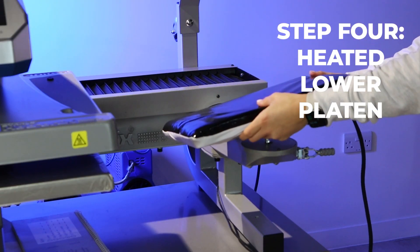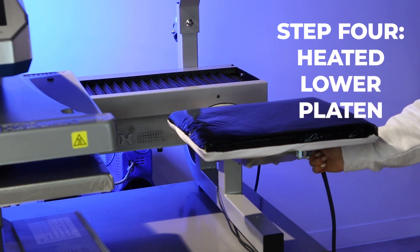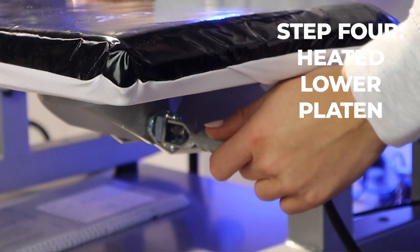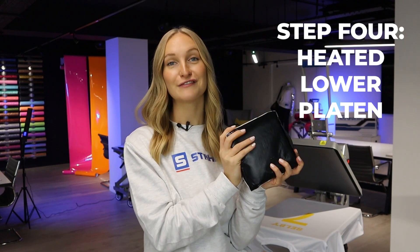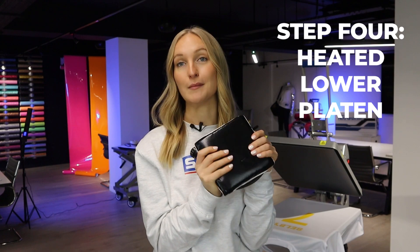All you have to do is pop the Power Platen onto your press, plug it into the power bank, and it will heat up — allowing the majority of the heat needed for your application to come from underneath the garment rather than the top. This means you can reduce the temperature needed on the top heated plate and push the majority of heat through the bottom, saving you time and money when it comes to eliminating press marks.